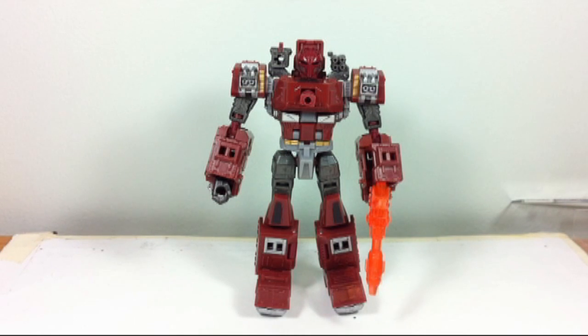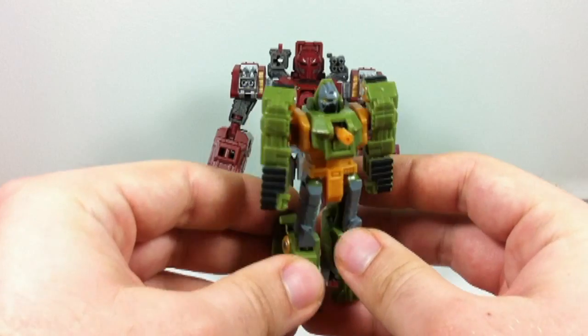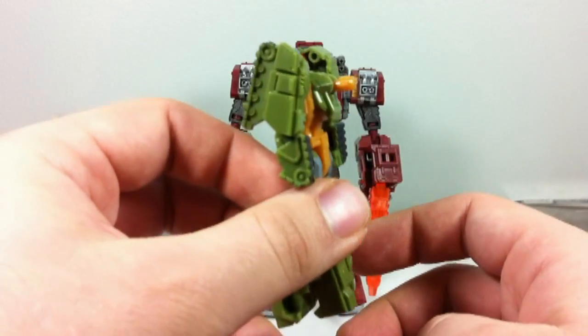Now just to do a bit of quick history with this figure — Warpath was a G1 character, as all of you probably know, and he turned into a red tank like this one here. There was also a Warpath figure that came out back in 2009 in the Legends class, and unfortunately it was a very hard to find figure, especially for those of us in Canada. Some of us passed on the Henke one at TFCon, and the only way we were able to get our hands on the mold was the Gutcruncher repaint in the Revenge of the Fallen toy line — which I bought an entire five-pack of Legends just to get that one figure.